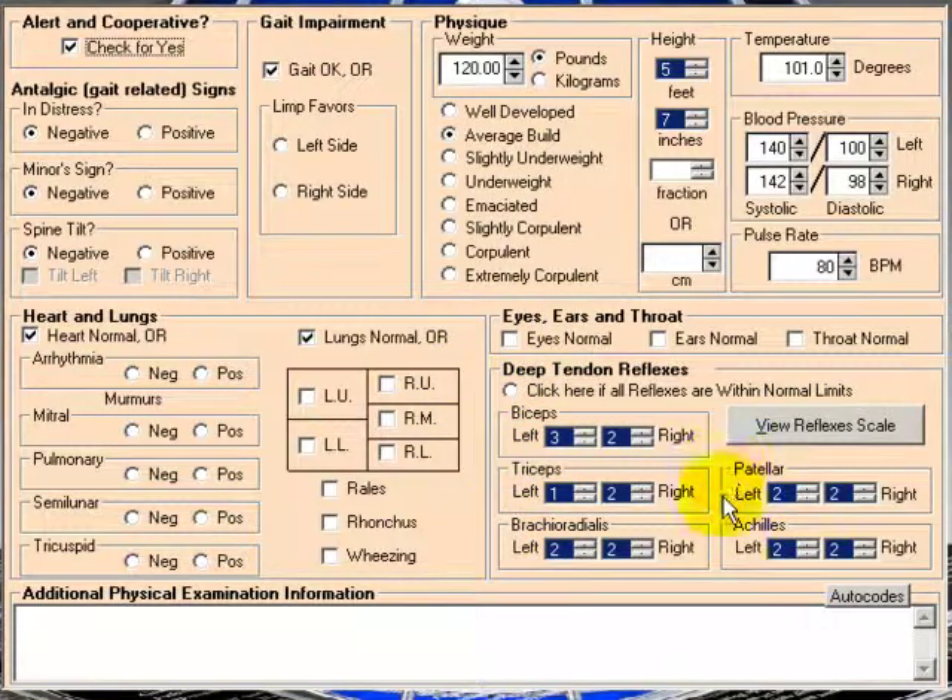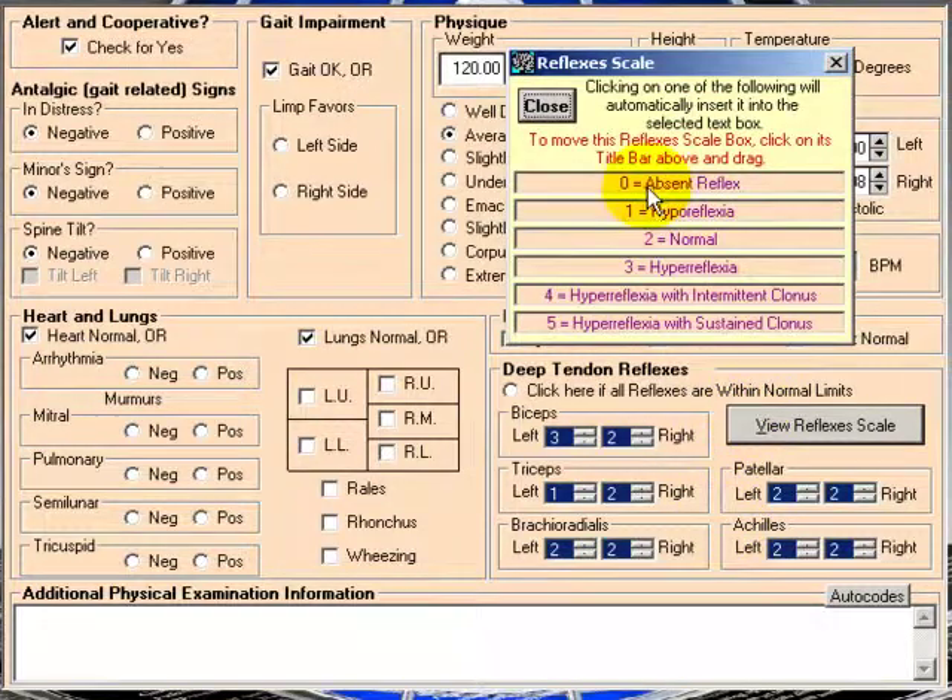We also have deep tendon reflexes: triceps, brachioradialis, patellar, Achilles. You're just using the regular reflex scale, zero to five.